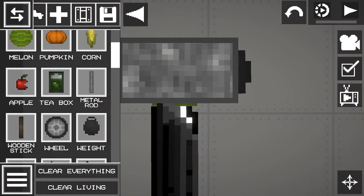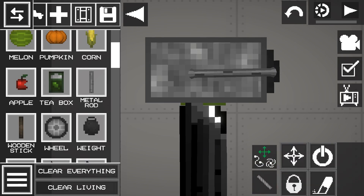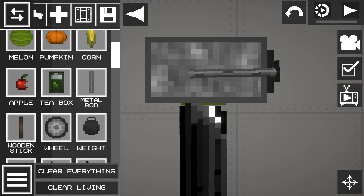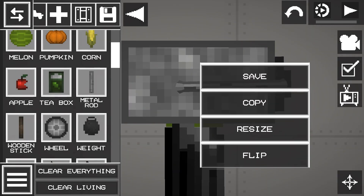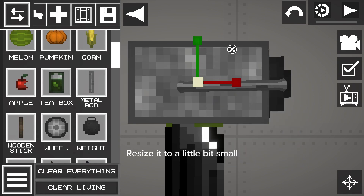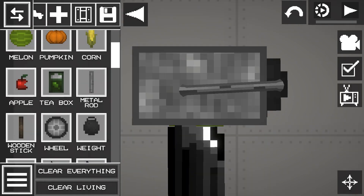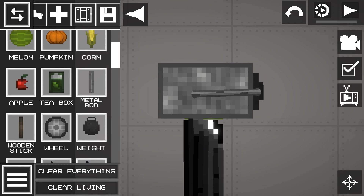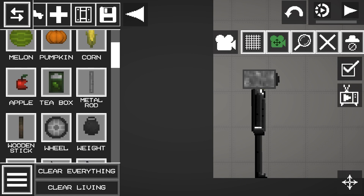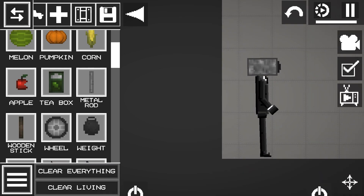Now put it in so you don't have to do it later. Resize it a little bit small. Now put it in so you don't have to do it later. And now you're done. Okay, bye.